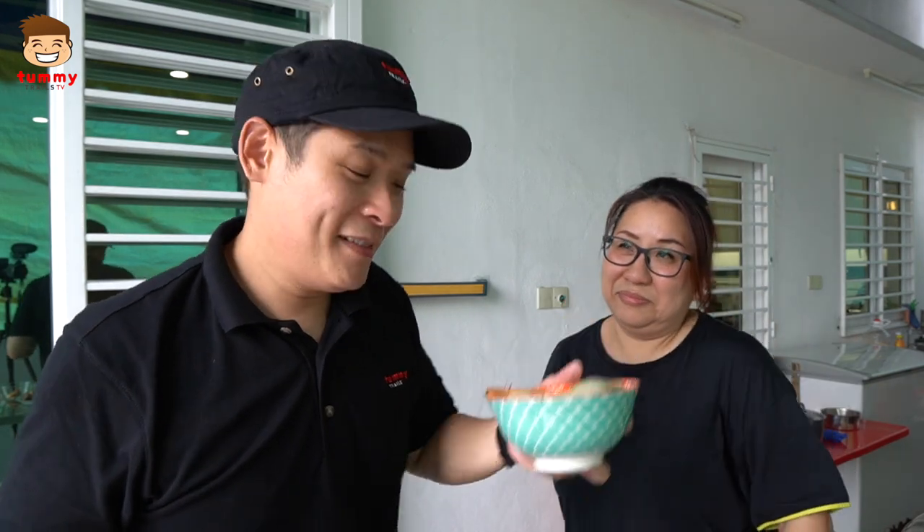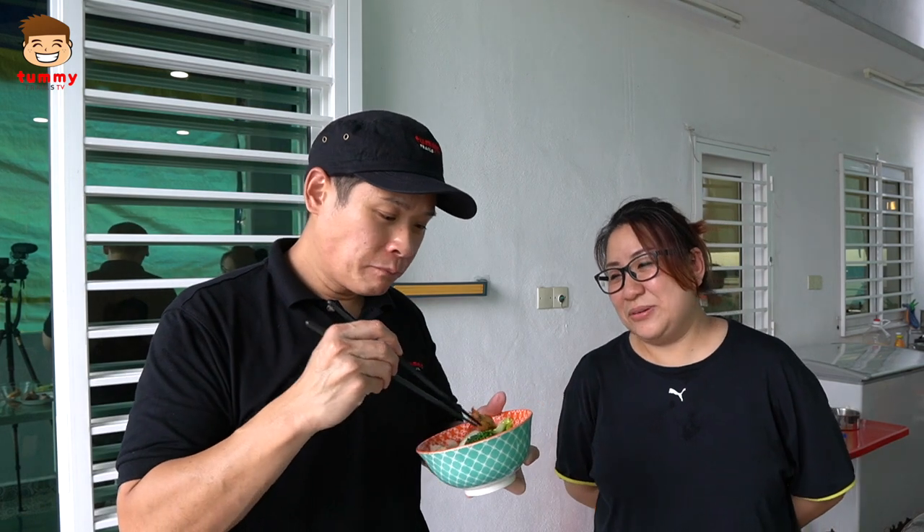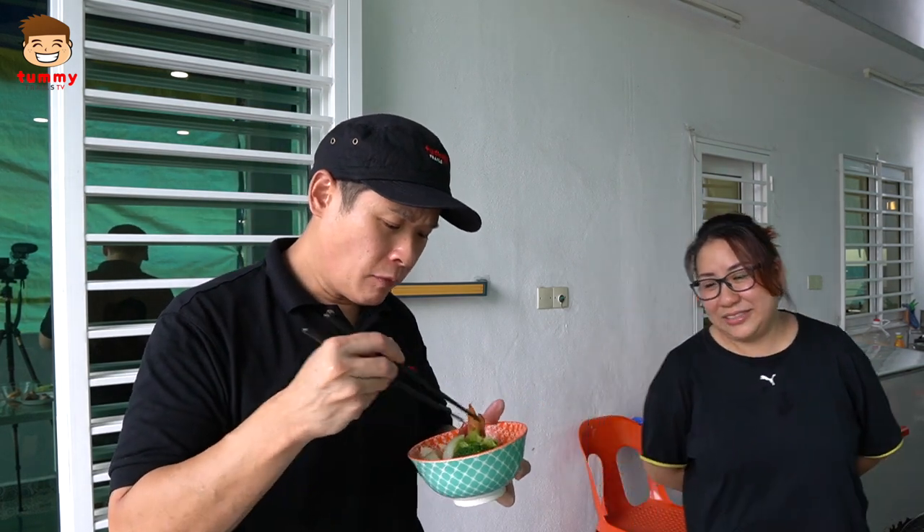Okay guys, moment of truth — here we go, it's the pun choy. I think what's interesting is that as long as you have a food vlogging gig, these are one of the final perks because you get to try first hand. It's good, it's good. Thank you, thank you. Oh wow! Great that you like it — it is great.